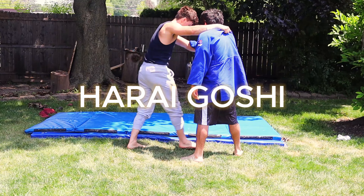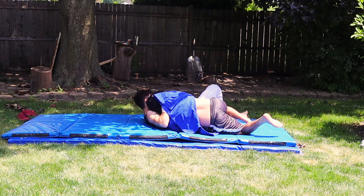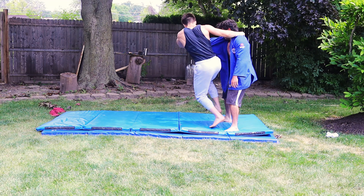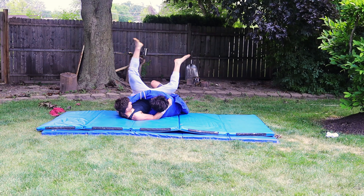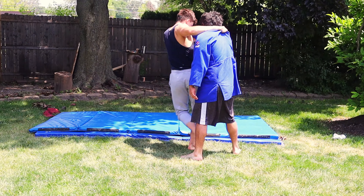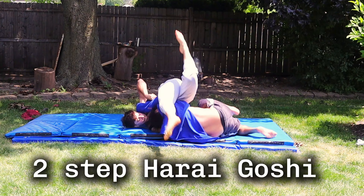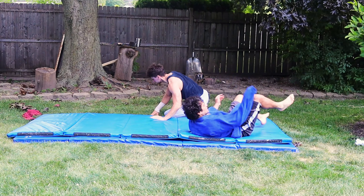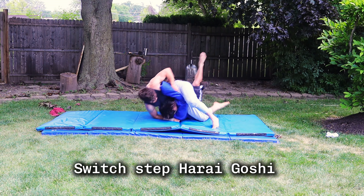The fifth throw everybody should know is Harai Goshi. It's a hip throw where you're adding a little sweep towards the end — you're sweeping the leg. You want to pull him on his toes and off balance like every other throw, and finally sweep the leg he's standing on. It's similar to Osoto Gari, but the key difference is that Osoto Gari is a backwards throw while Harai Goshi is a forward throw — you're actually pulling your opponent forward and throwing.